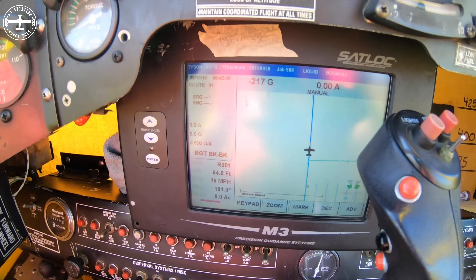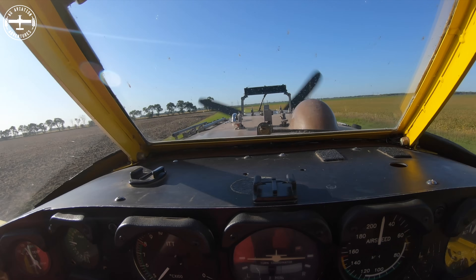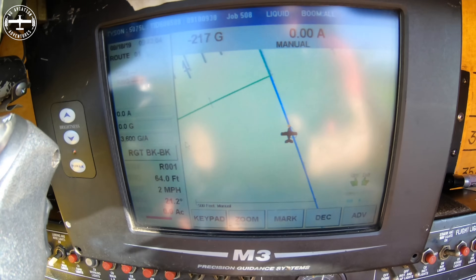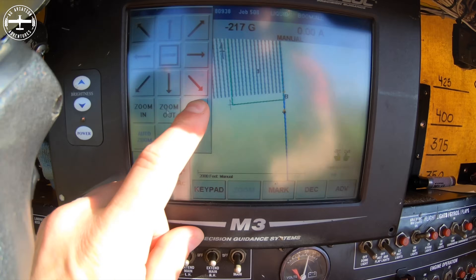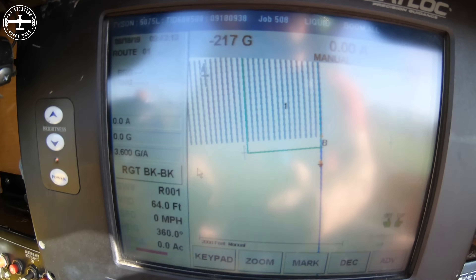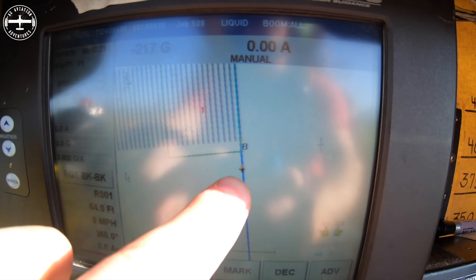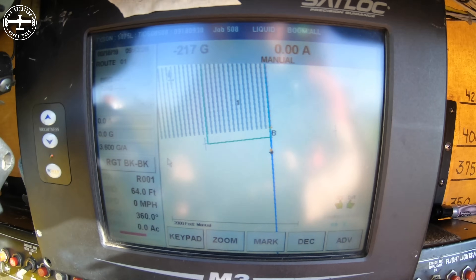I'm going to turn around, and with those lines I now have numbers showing up on my light bar. You can see the screen here has a blue line on it. If I zoom out just a little bit, that's my field and I have all those little gray lines — those represent my swath. Right now I'm set at 64 feet, so this blue line will move over 64 feet every time I make a pass.